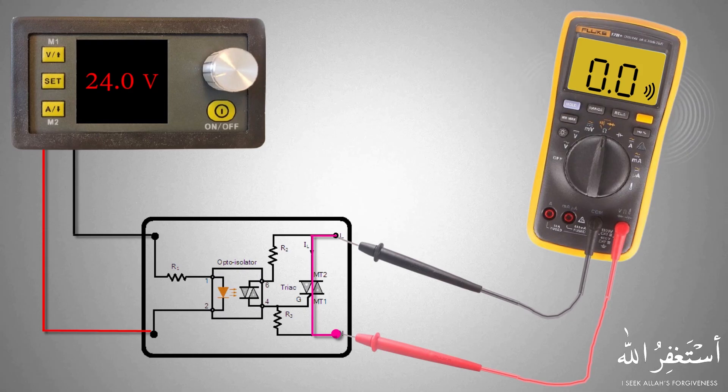So this is how we can test the SSR relay using a multimeter. Thanks for watching — do consider subscribing.